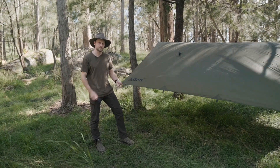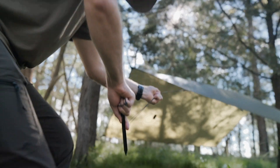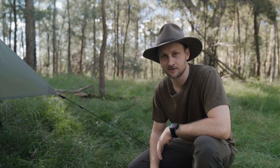Finally, I've pegged out each corner using the 4 additional guylines. And just to get it perfect, I've gone around and tightened the line lock on each guyline.